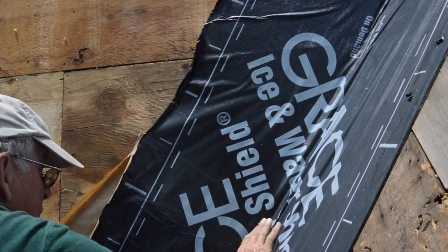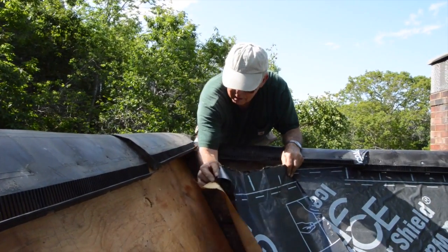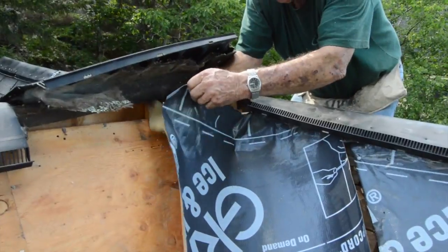With the first side stuck, he can adhere the other side. Finally, he goes to the top and fills in the last section, tucking it under the ridge vent.